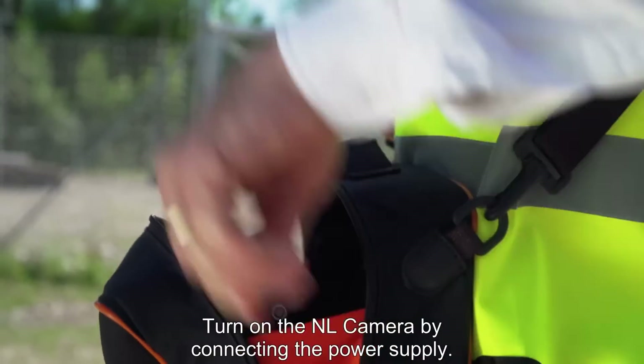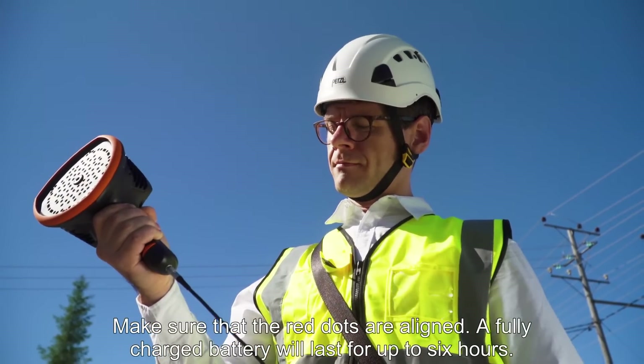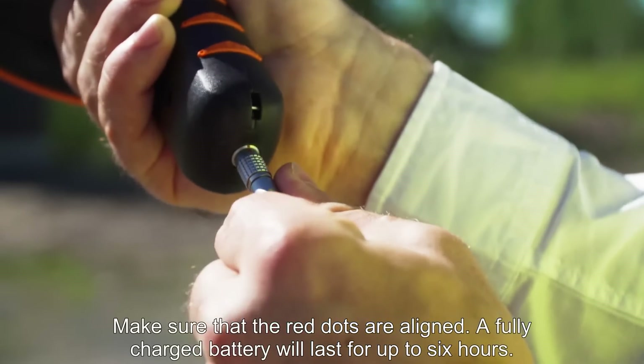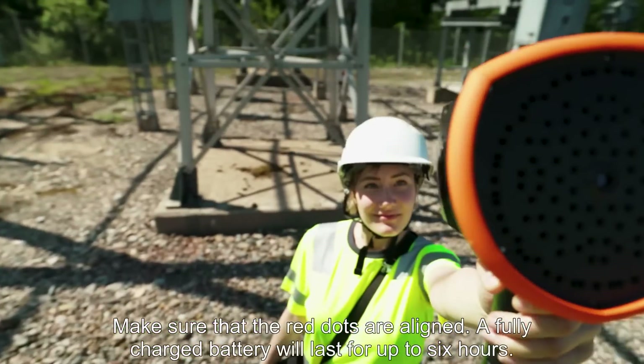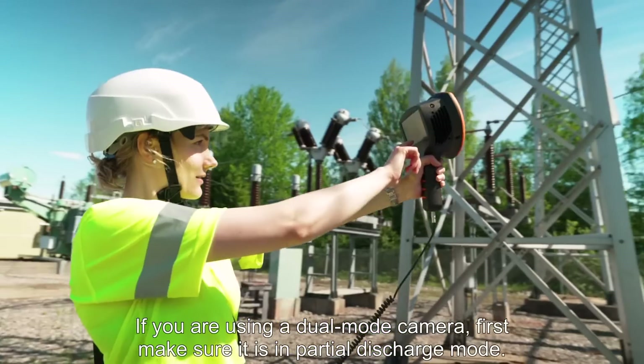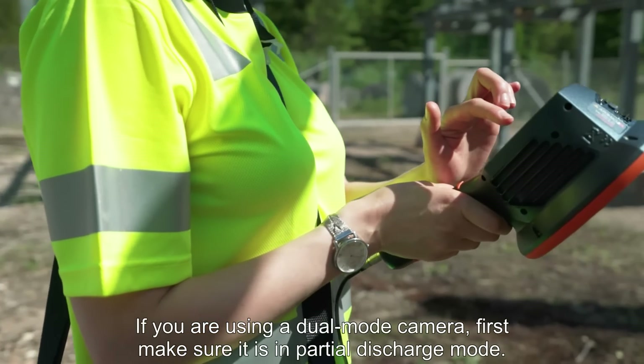Turn on the NL camera by connecting the power supply. Make sure that the red dots are aligned. A fully charged battery will last for up to 6 hours. If you are using a dual mode camera, first make sure it is in partial discharge mode.